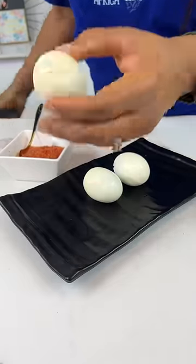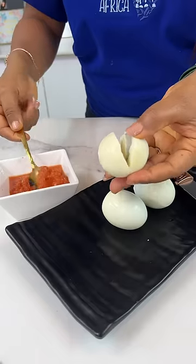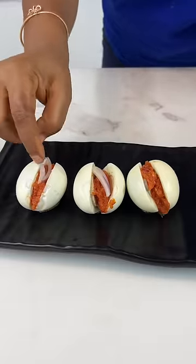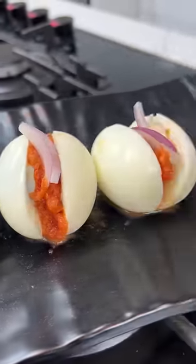Bring those boiled eggs back and then make a slit in the center, not all the way through. Add some of that delicious pepper sauce and don't forget to garnish with onions. And you've just made koswa nameko. It's a popular Ghanaian street food and they all love it.